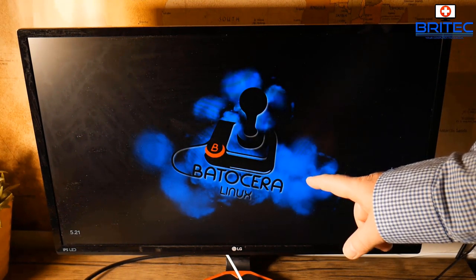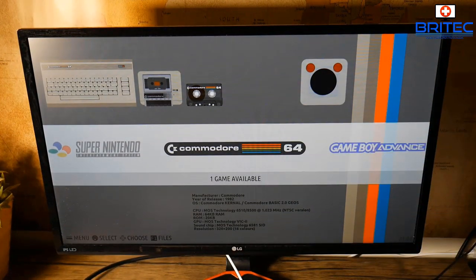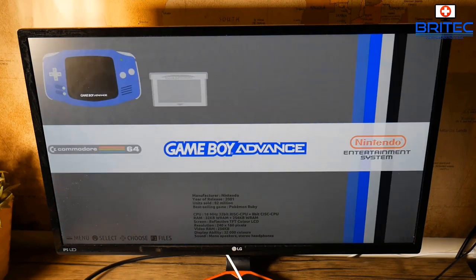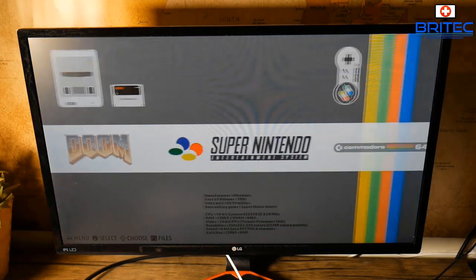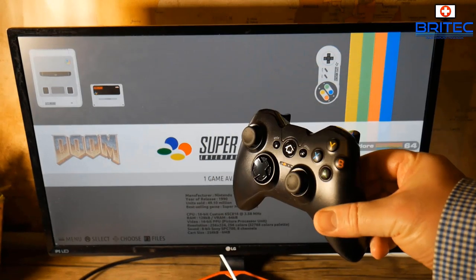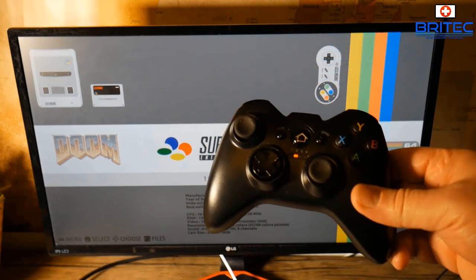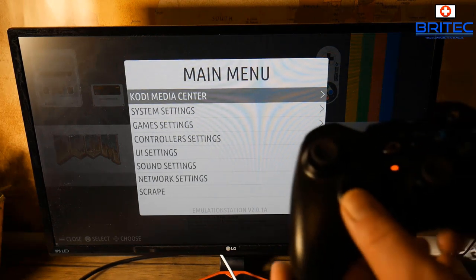It takes a bit of time to boot, but you'll see the splash screen and then the main interface. Batocera comes with some default games out of the box — there's a Commodore game, Game Boy, Nintendo, PC Engine, and Doom available to play straight away. For a controller, you can use any wireless Android or Windows controller, or a PlayStation or Xbox controller — you can pick these up for around £20.